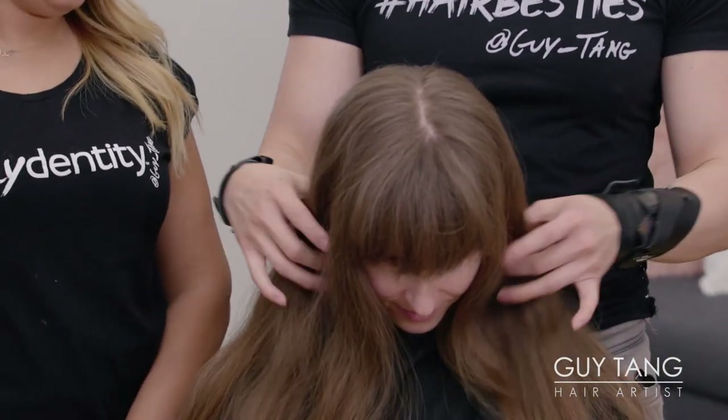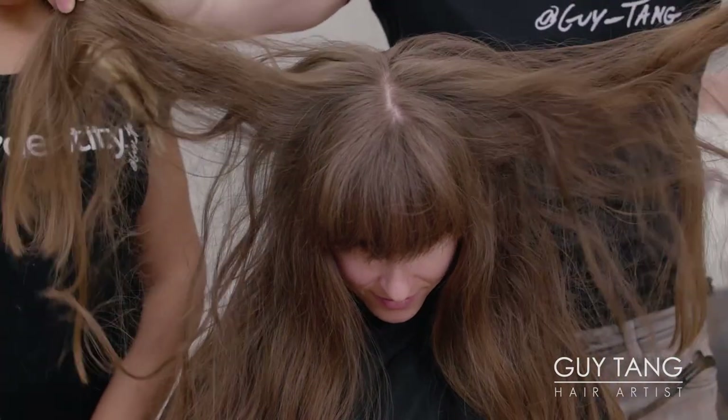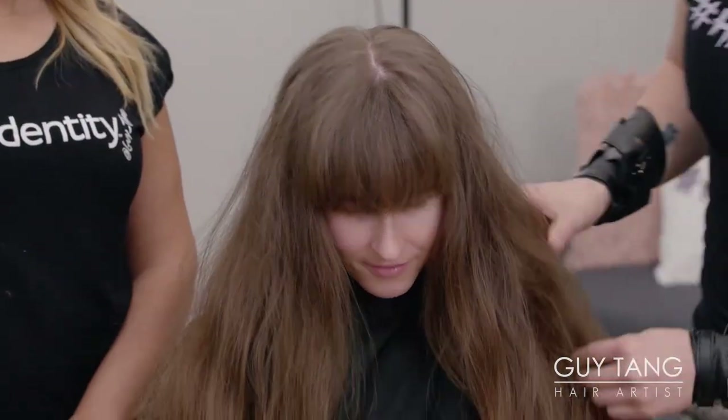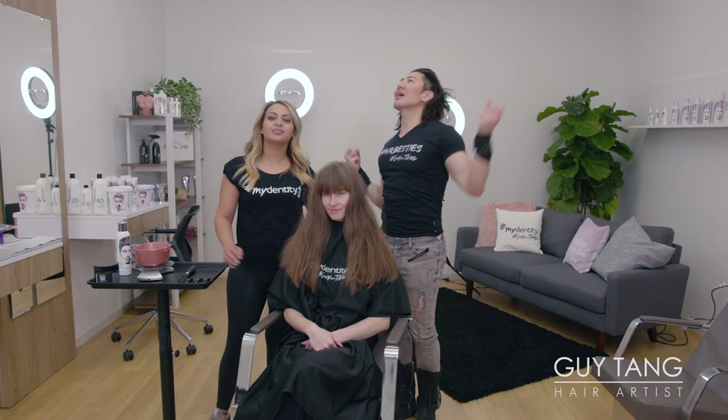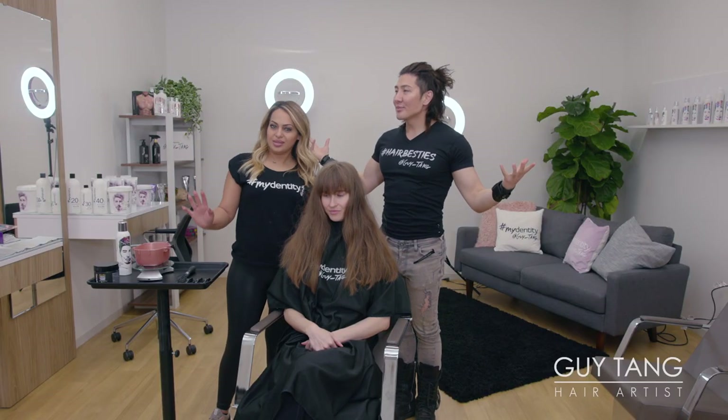So Emily has a natural level 6. Take a look at that rootage, take a look at her midshaft and her ends. She has a lot of hair, but it is a level 6 and we want to bring contour, highlight, movement, contrast. You need the dark to see the light.